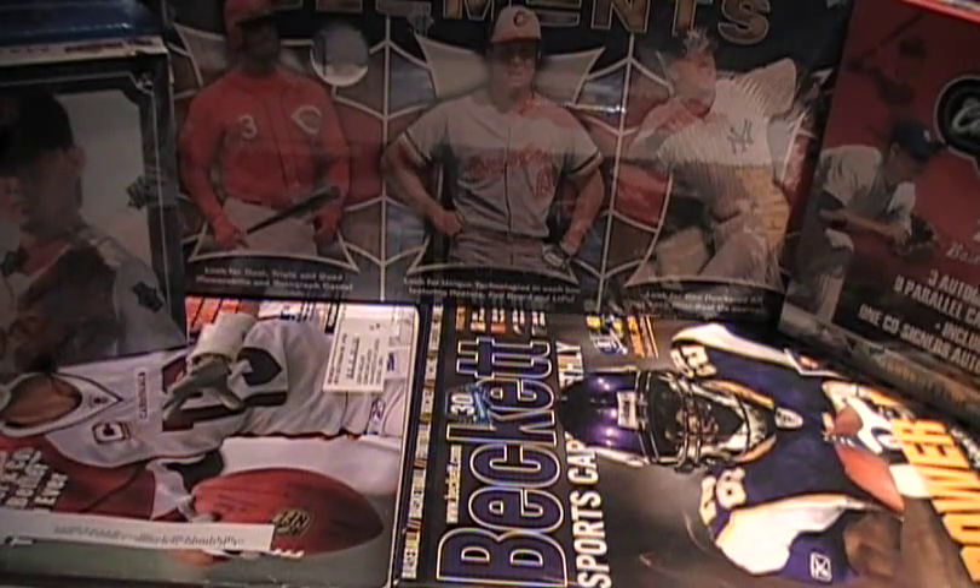Alright, welcome back — the biggest mail day ever continues. We have the baseball portion group breaks. Baseball season is over, and this one is not as massive as usual, but we did get a few takers. If you saw the first box, hopefully posted in sequence, you're going to see that we had a big hit already.